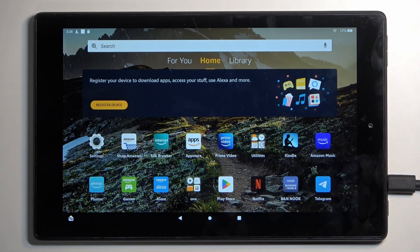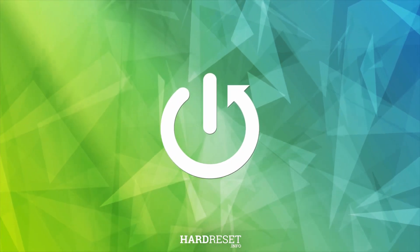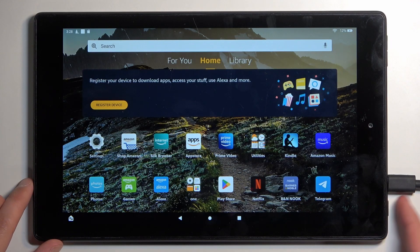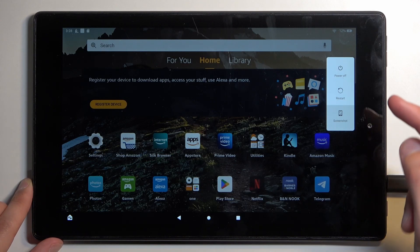Welcome! In front of me is the Amazon Fire HD 10 and today I will show you how you can boot this device into safe mode. To get started we're gonna hold our power button. From here you want to hold power off.